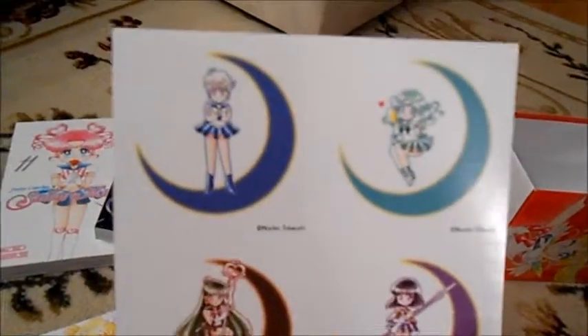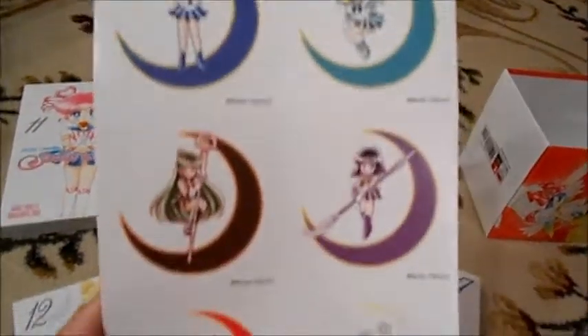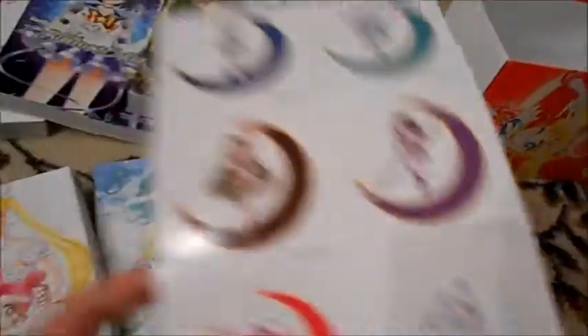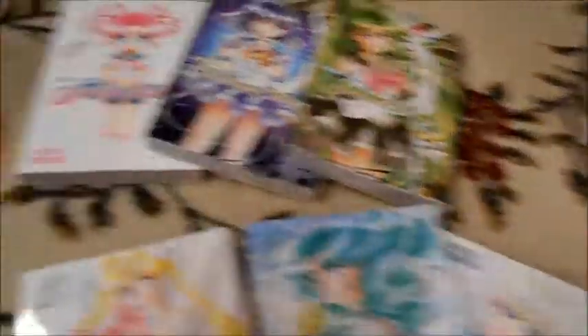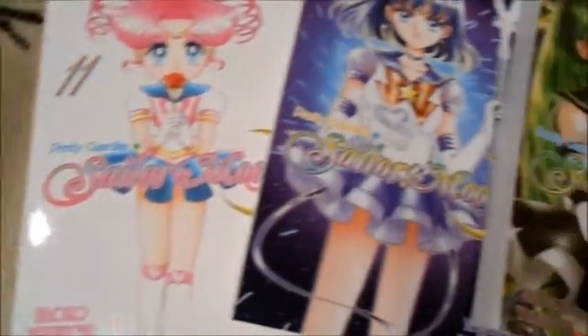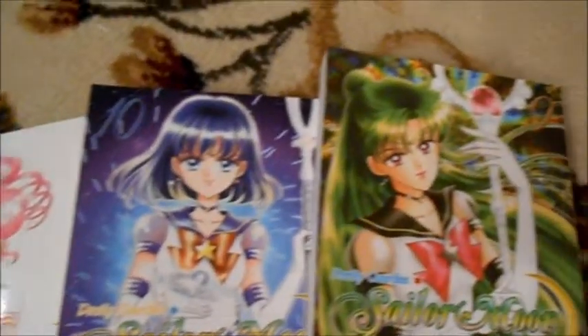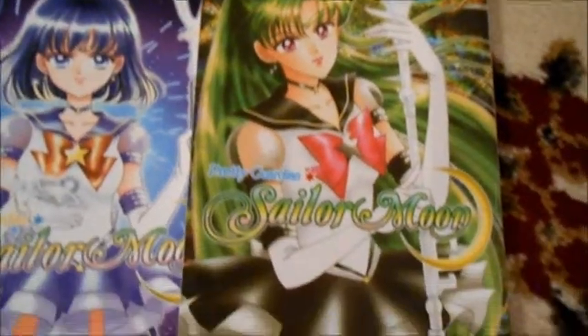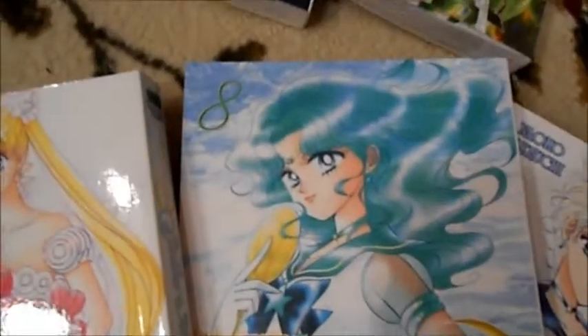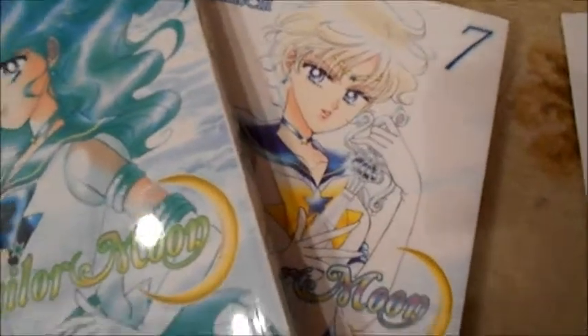The collection also came with a little pack of stickers — six stickers — and they are also the images that we find in the back of each volume. So they're very cute, the little chibi versions of each Sailor Scout. I'm just going to run through the volumes again: volume 11, volume 10, volume 9, volume 12, volume 8, and volume 7.